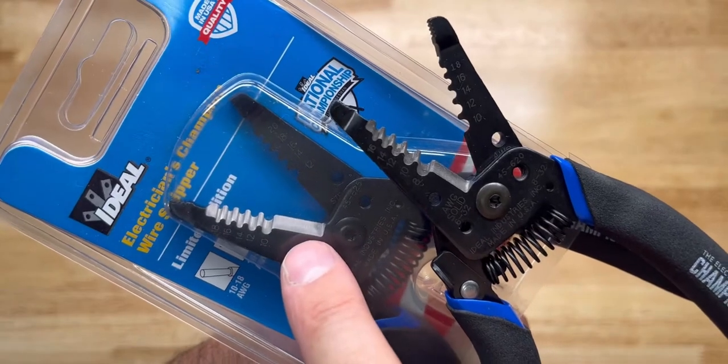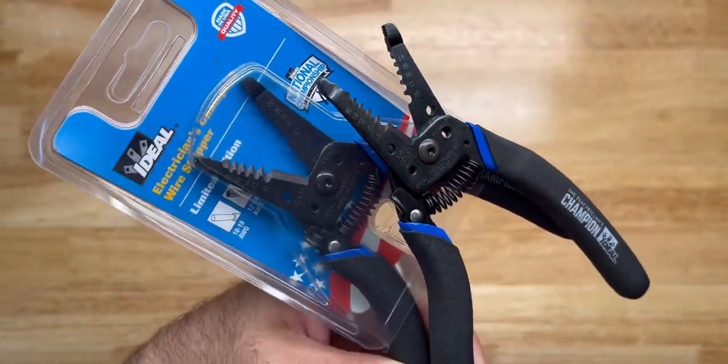The blade is a little bit longer — or a little bit shorter — on the 45-625. Other than that, they're pretty much identical.